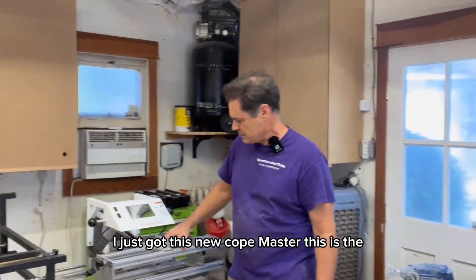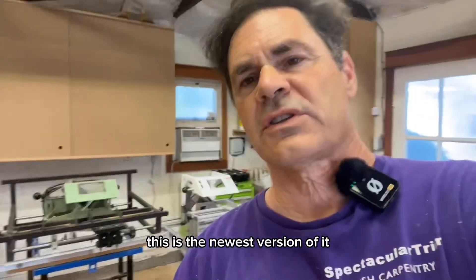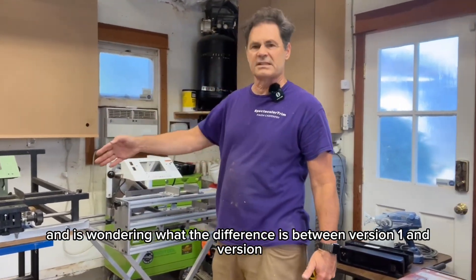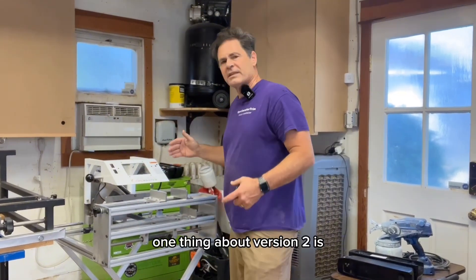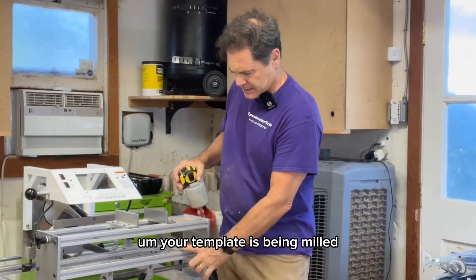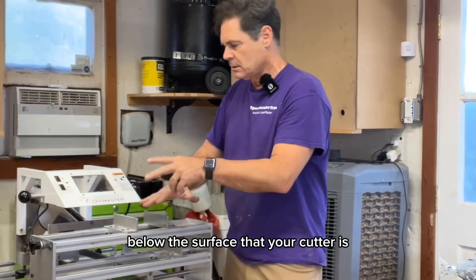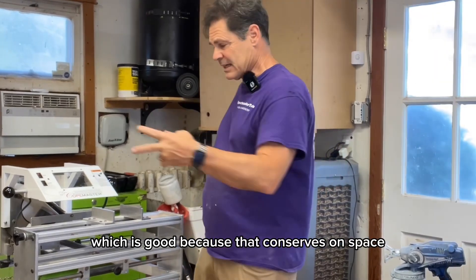I just got this new Coat Master — this is the newest version of it. For anybody thinking about a Coat Master and wondering what the difference is between version one and version two, one thing about version two is your template is being milled below the surface that your cutter is cutting the stock, which is good because that conserves on space.